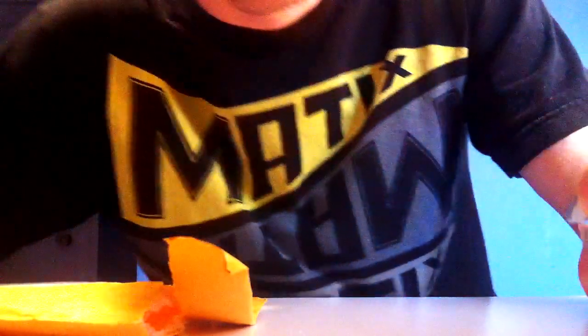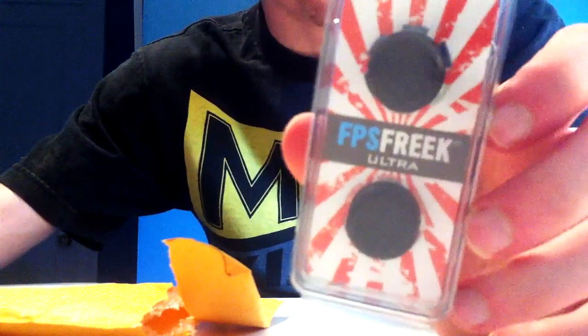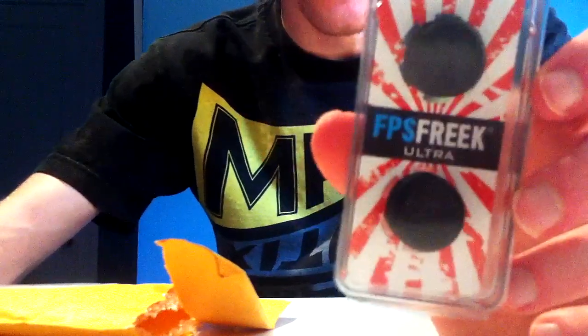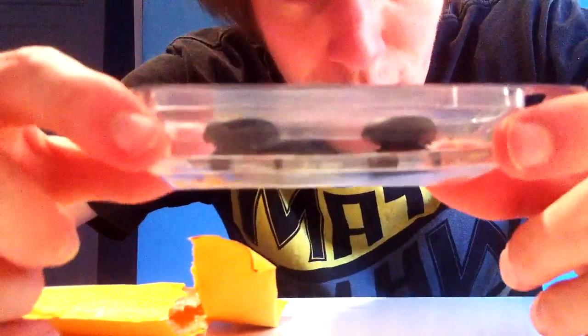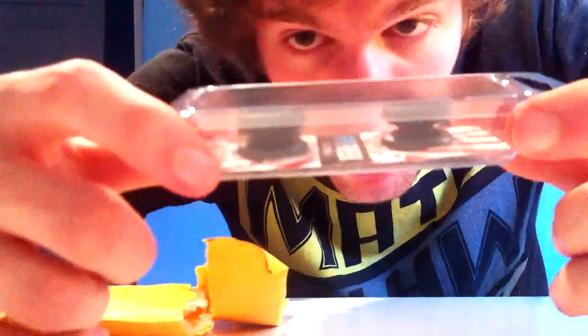Here they are ladies and gentlemen - the FPS Freak Ultras. Control Freaks make different analog control freaks for different games. These are for FPS games - they have a few different FPS versions: Ultras, Elites, and Originals. They also have some for racing games, arcade games, and sports games. These are designed specifically for first-person shooters.